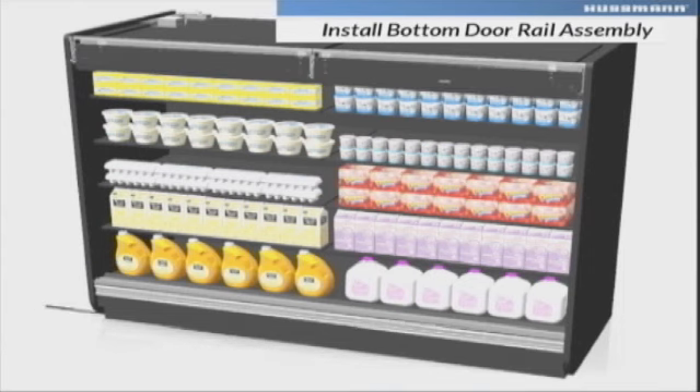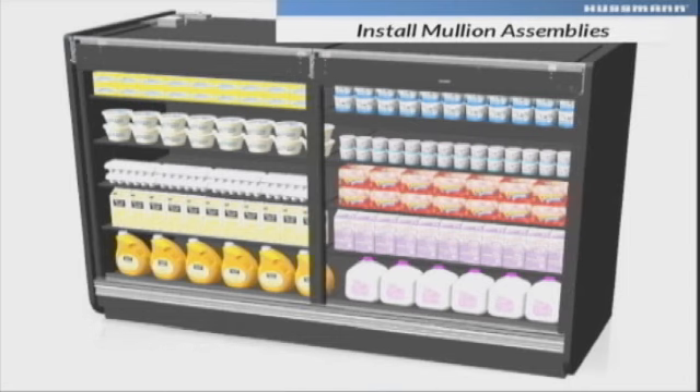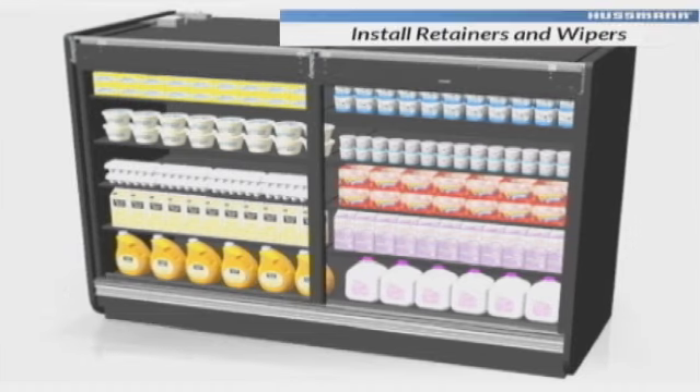Fasten the bottom door rail assembly onto the bottom door rail. Slide mullion assemblies into slots and fasten them at the bottom to the bottom door rail. Insert door rotators into the track behind the bottom door rail and install wipers.